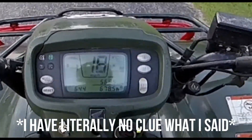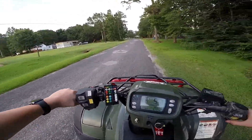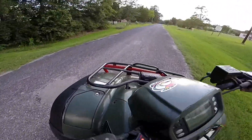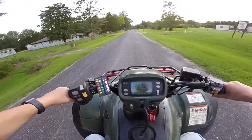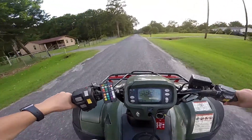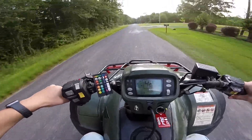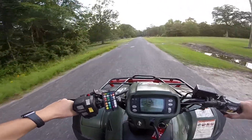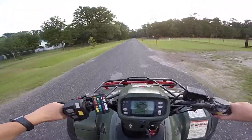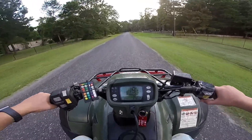Oh my goodness, oh my god — it's 10 miles an hour! Oh my god. Oh my god, this is fun! I know for a fact it probably got very windy there.